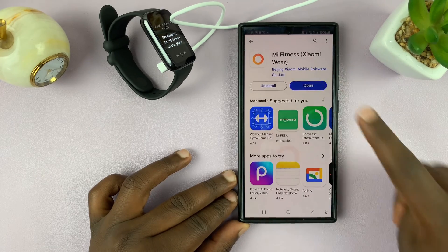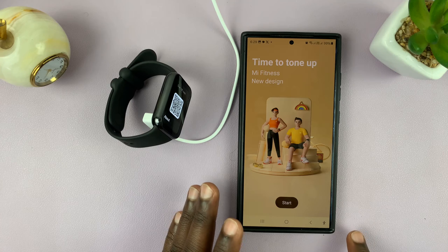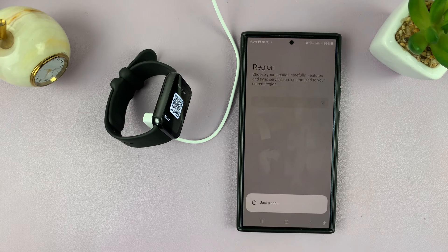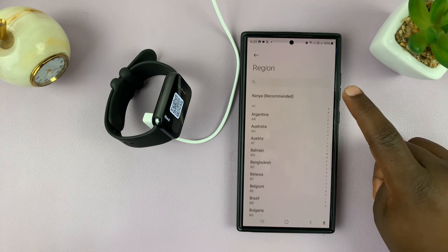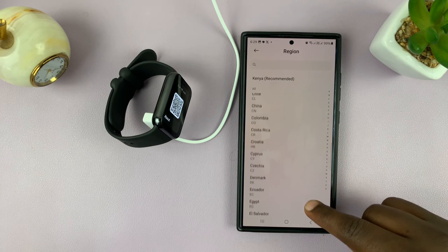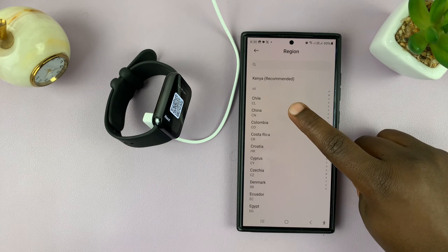Once installed, launch the app and you'll get to the start page. Tap on Start, then agree to the user agreement, and then you have the region part. It's going to automatically detect your region, but you want to change that region. In terms of region, you want to change it to a supported region — the reason your smartband is not able to pair to your phone is because of your region.